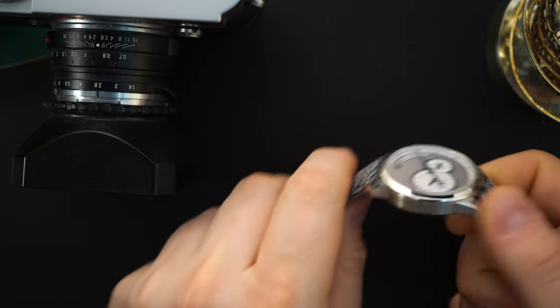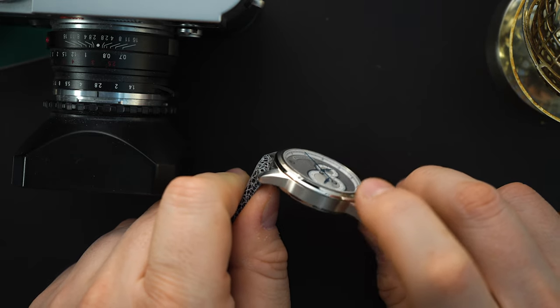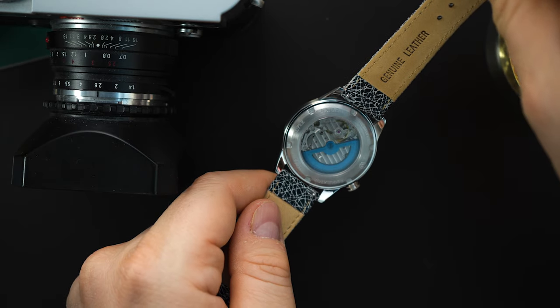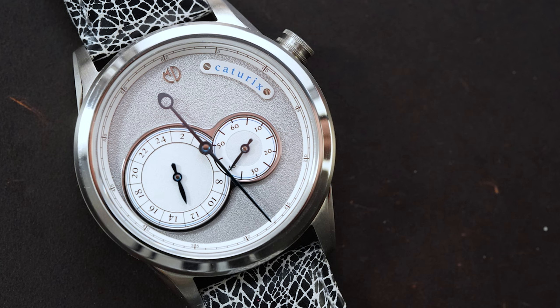You also have pretty impressive finishing for a watch in that price range. You do have brushed sides but you have polished edges and a polished bezel. You have a screwed-in caseback, which is kind of cool. And again you have that decorated movement. Very good looking watch for the price.